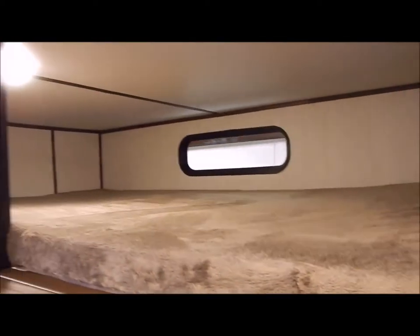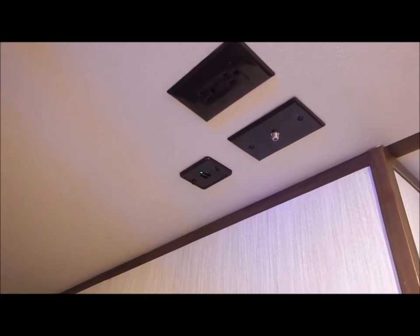Moving up into the hallway, you have a cabinet door to hang some coats. The ladder goes up to the loft above the den — a nice area for kids to climb into. You'll also have a backer in the wall with connections in the ceiling along with another USB port.